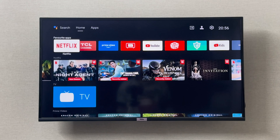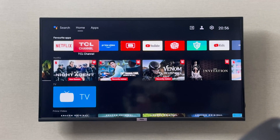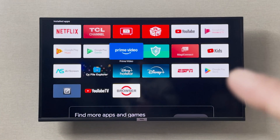Hey everyone, I'm going to show you how you can install a VPN on your digital smart TV. If you want to install the VPN, you can simply go to the apps on the top, scroll down, and go to your Google Play Store.